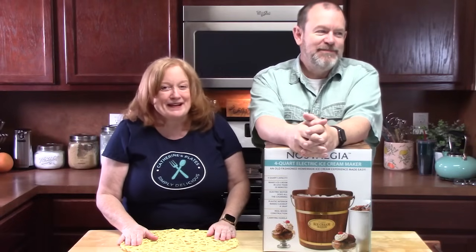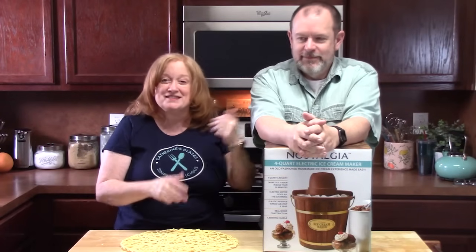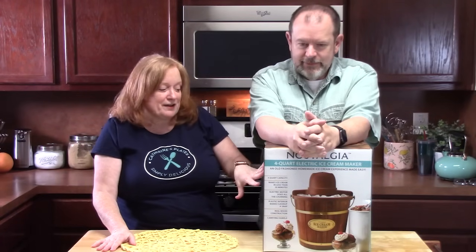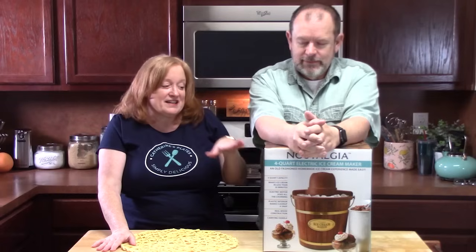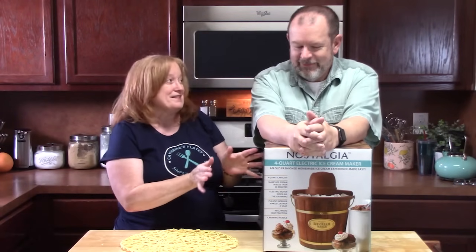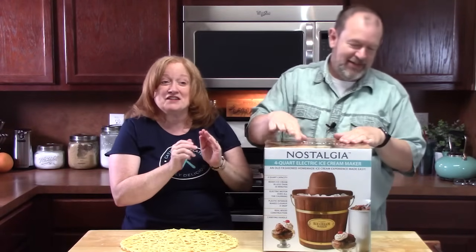Hello everyone, welcome back to Catherine's Plates! It's summertime, my husband Thomas is ready for some ice cream. He wants to make his own ice cream, so he did some research and found this ice cream maker.